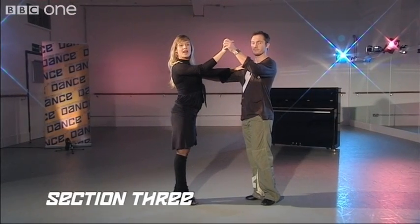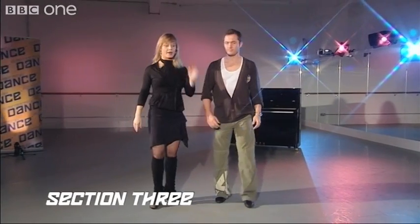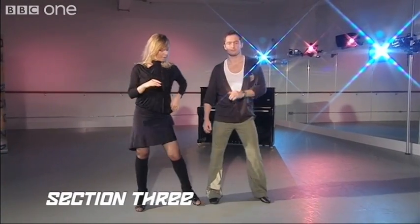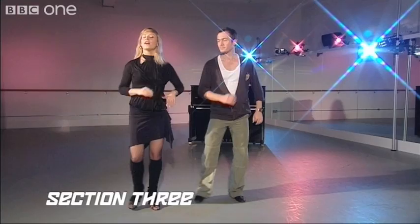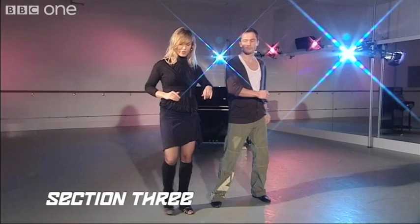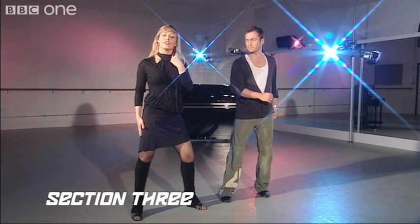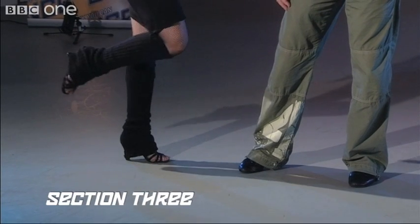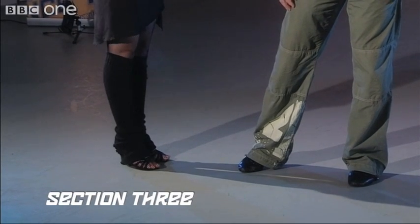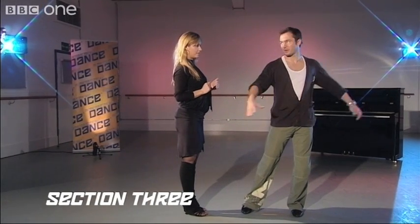Right on the last step to the side, we're going to close to our partners. Let's do that one more time from the first side step. And one, two, three. Five, six, seven. Now we're going to go five, six. Ladies, you're going to bring your right foot and close it to the left facing your partner. And guys, you're going to take your right foot and face your partner while closing as well.